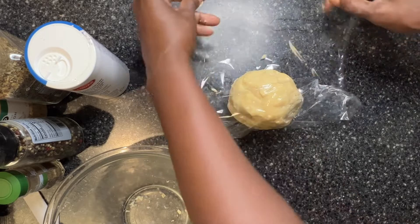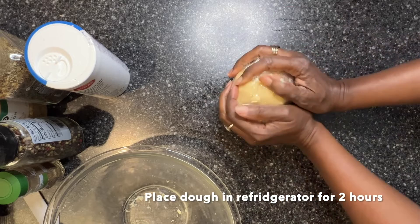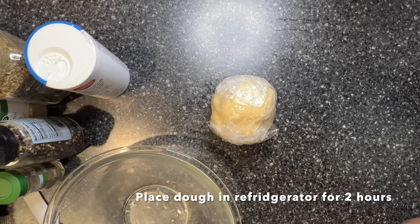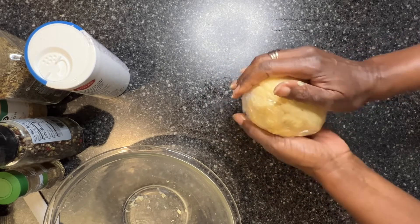When you do this, have everything ready to go. And now that's going into the refrigerator for two hours — minimum one hour, but I'm going to leave mine in for two.